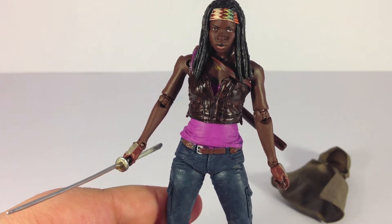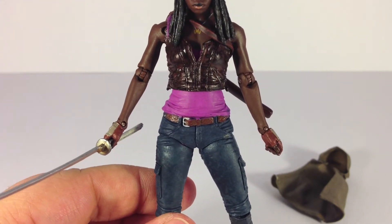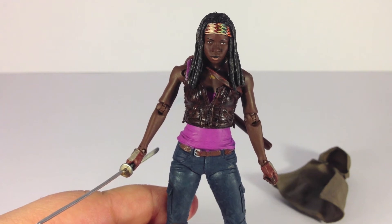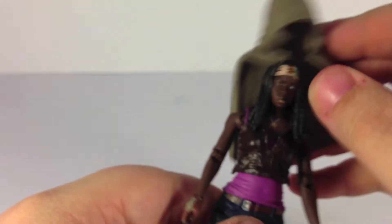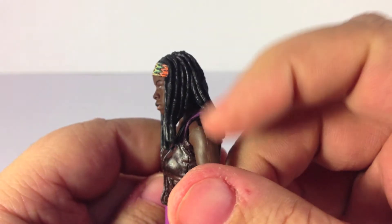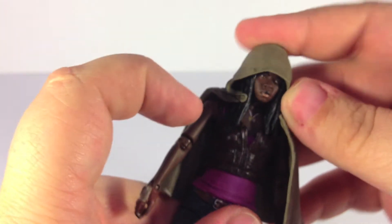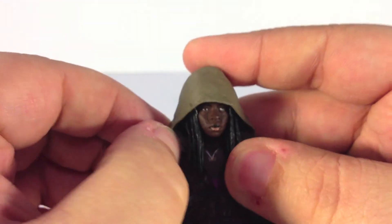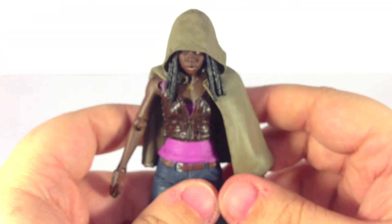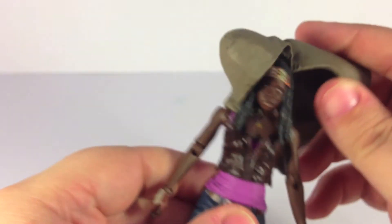One quick thing I forgot to mention: the hands are both designed to hold the katana, so you could put her in a two-handed pose or single-handed pose, which is what I plan on doing. Now I'll put the poncho back on so you can see that. There are openings in her hair on both sides where the poncho slots in to hold it in place. The poncho is a really soft rubber material — you just bend it back, slot it in, and fix the hair over top. With the poncho on, you can't really put the sword sheath on her because it doesn't fit, but that's how it goes.